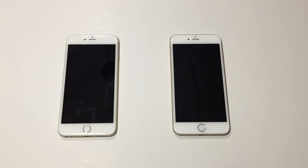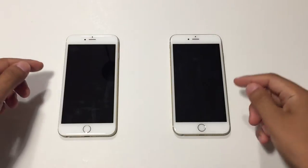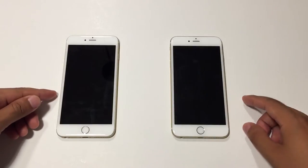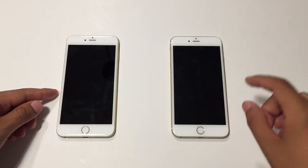Hey there, everyone. This is Matt for Creative Reviews. Today we're going to be taking a look at two iPhone 6 Pluses. This is the new one that I was just sent, and this is the old one that I will be sending back.